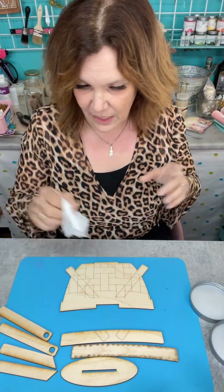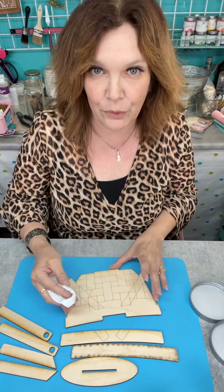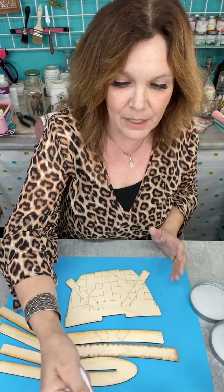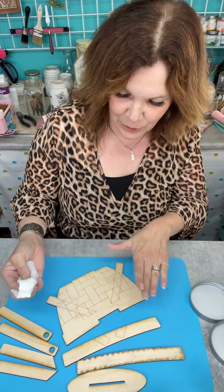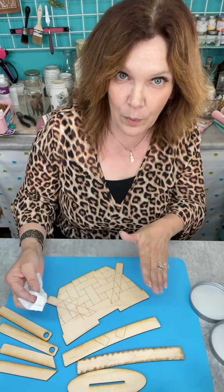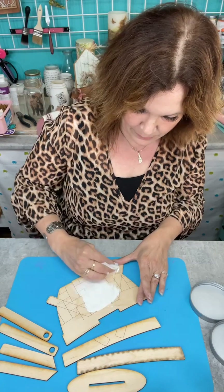I'm going to paint with a baby wipe because I want the wood grain to come through — like a wood basket. I'm going to do it in white so it's kind of going to be whitewashed. I want it to look like whitewashed wood, and then we're going to go back and add some texture after.